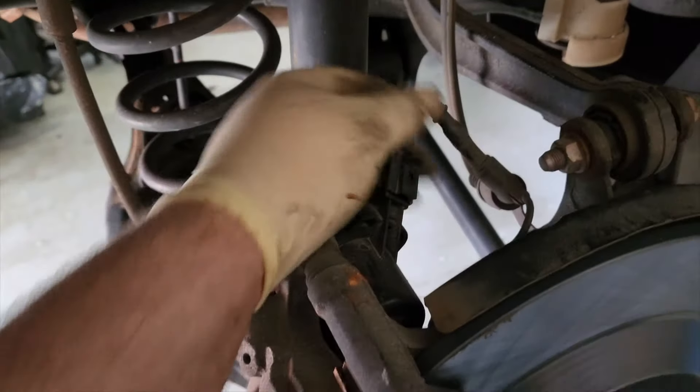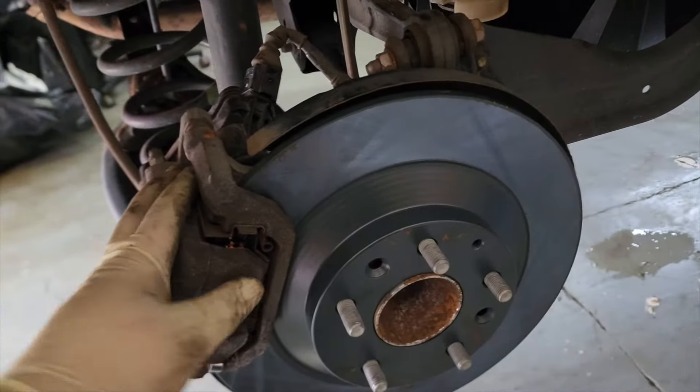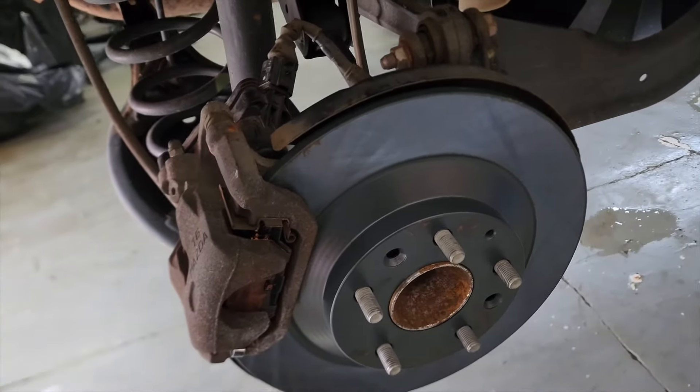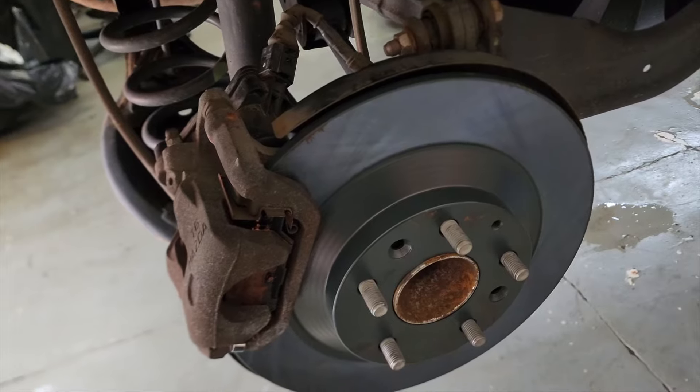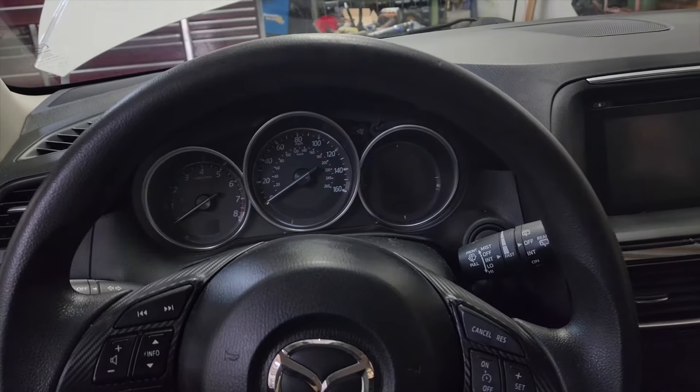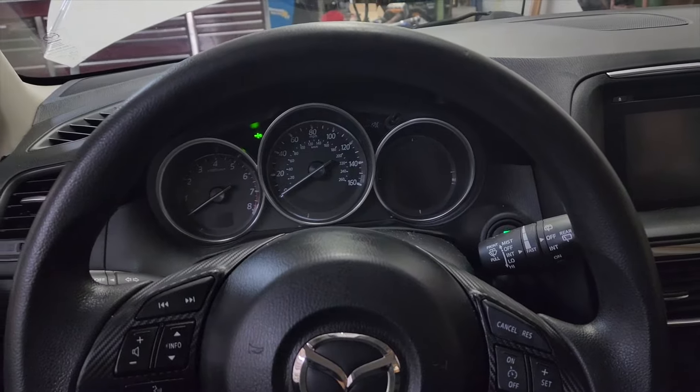Everything's tight and plugged in. We'll put our wheel back on — the other side is done the exact same way. Then we'll have to get the vehicle out of maintenance mode. With our wheels back on and the vehicle on the ground, go ahead and pump up your brake pedal — about three or four pumps should do it.